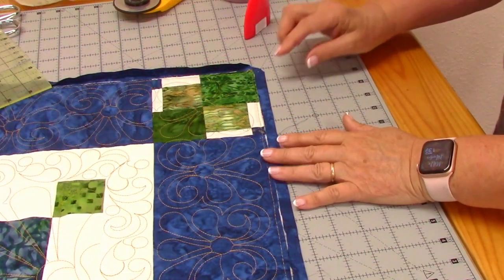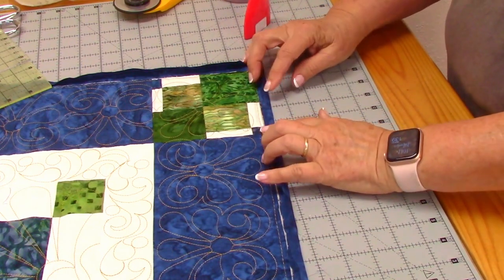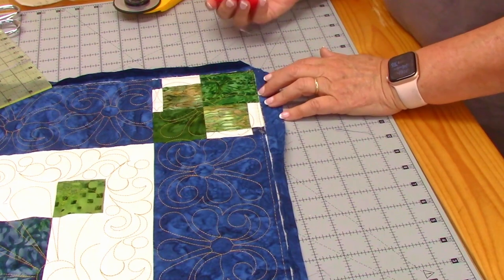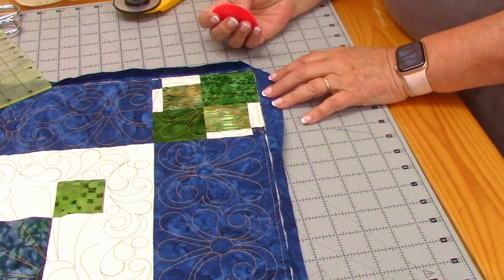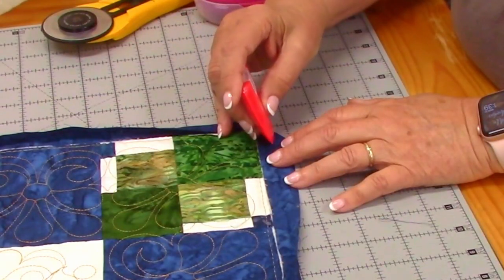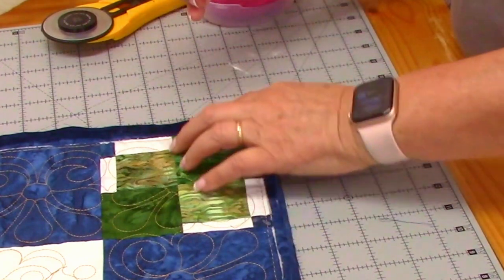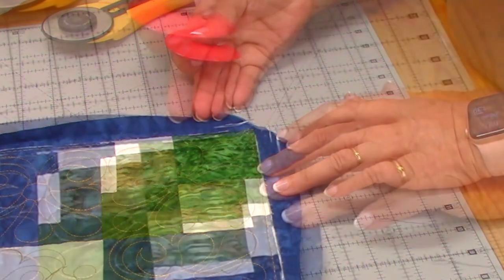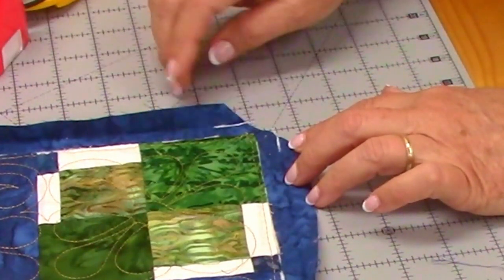Once you have it trimmed to one inch all the way around and pressed back, then you're going to take a marker. This is iron-out chalk — be careful that what you use will not ruin your fabric. And I'm putting a mark in that fold, so you can see this is the fold right here.